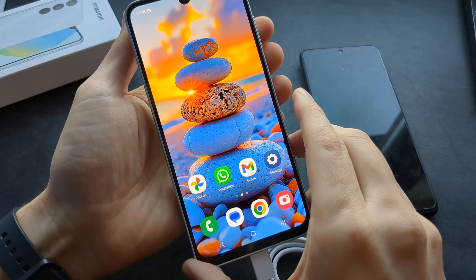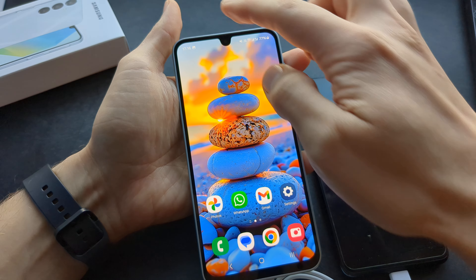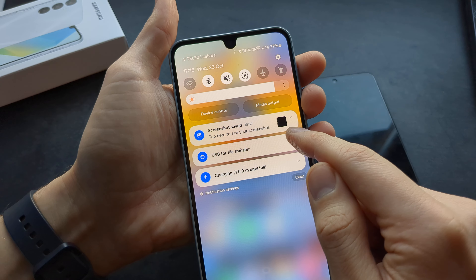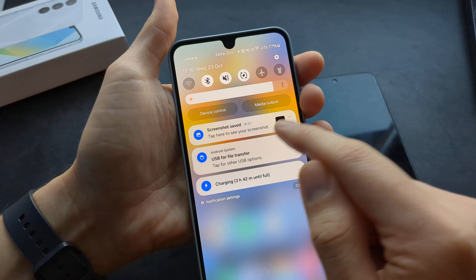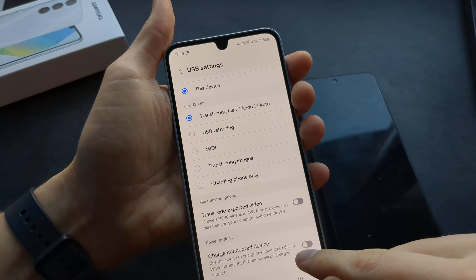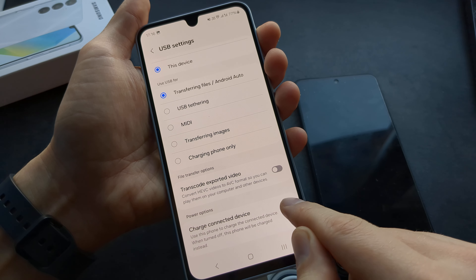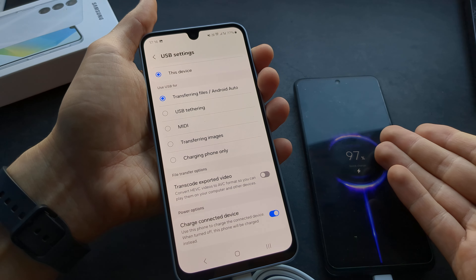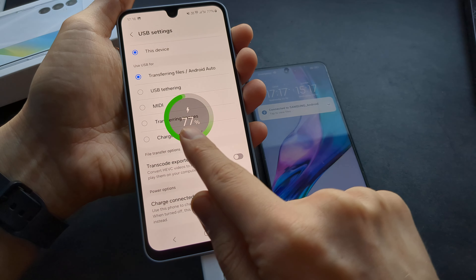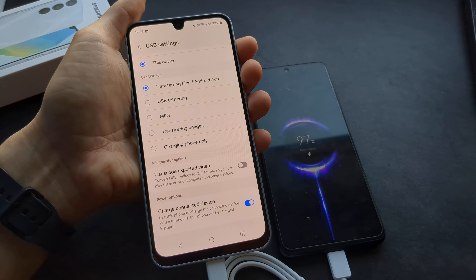This is what you have to do. So automatically, as you saw, it started to charge. But if it's not charging, simply swipe down like this and select USB for file transfer, click more, then scroll down here where you can see this. So by default it's probably selected to charge other device. As you see, if I toggle this, either this device starts to charge, or if I toggle it on, that other device starts to charge.